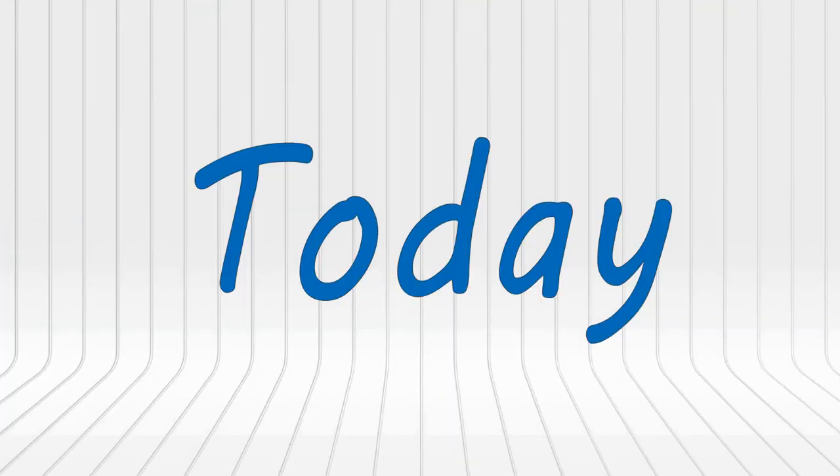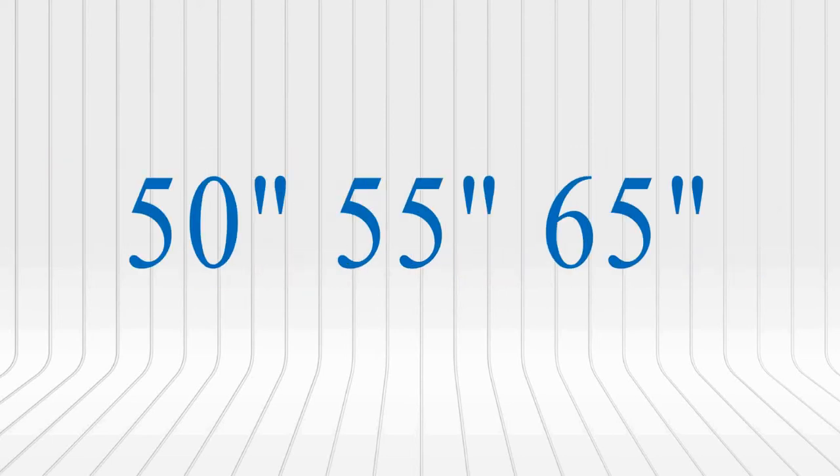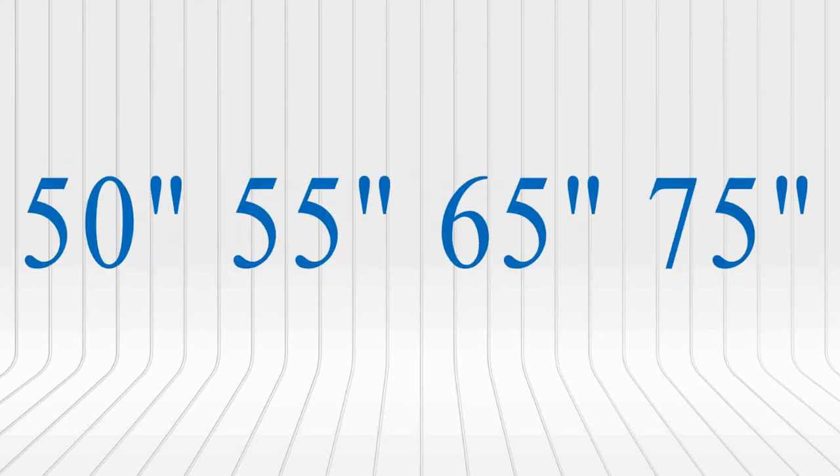Today I will be reviewing the TCL C725. This is the 2021 4K QLED TV that comes in 4 sizes: the 50, 55, 65 and 75 inches.